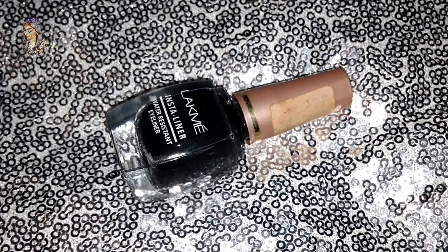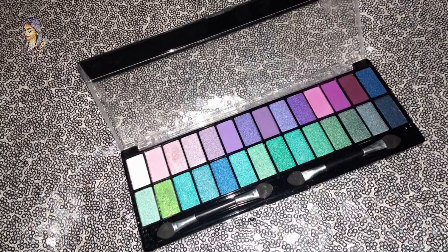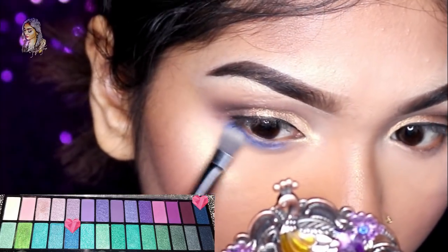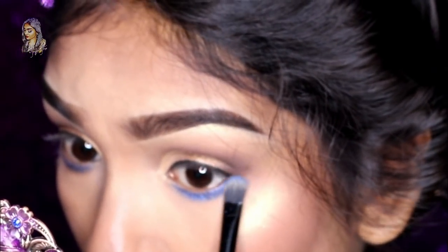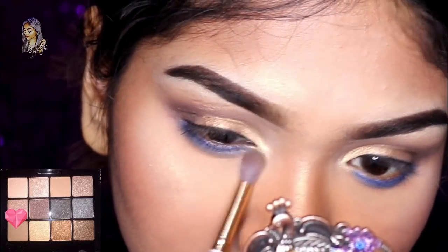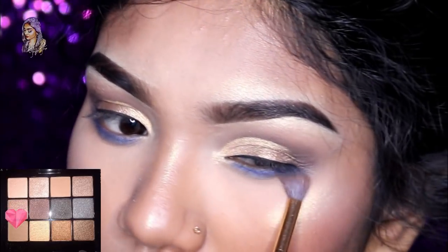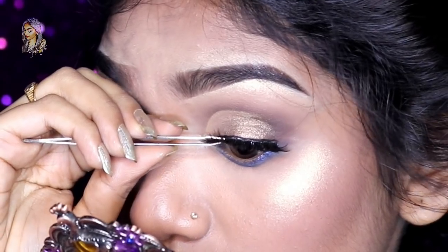I am going to highlight my inner corner. I am going to use a black paint color on my face. I will apply a blue color to my eyeshadow and blend it with a cool-toned brown eyeshadow.